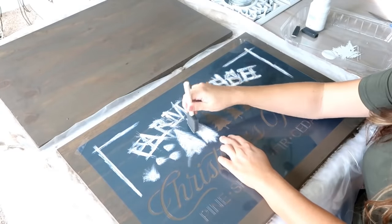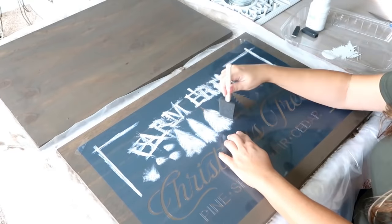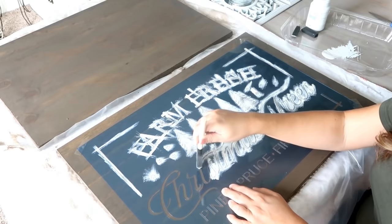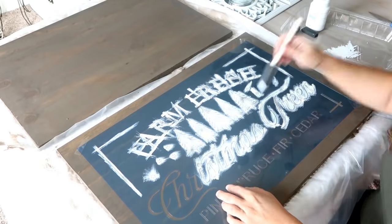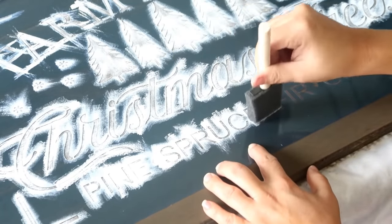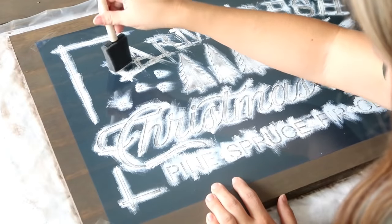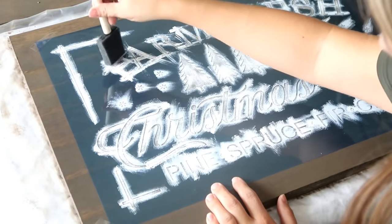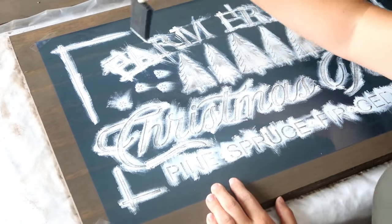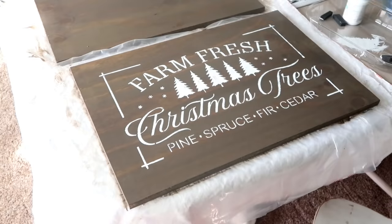For the trees I left the paint a little bit speckled because I wanted it to look more worn, so I didn't fill it in as well as I did with the lettering. Once I completely covered it, I went back in and did a second coat on the whole entire sign. Then my favorite part is taking the stencil off — and I'm so happy with the way this turned out.